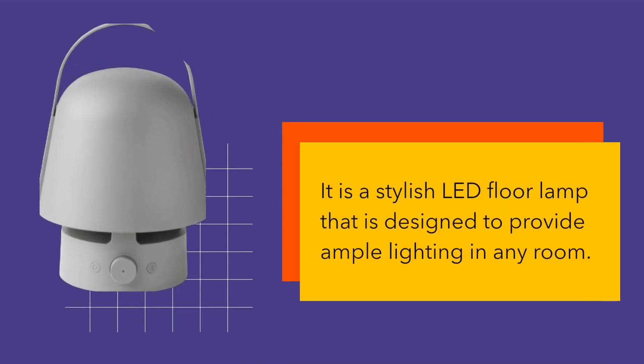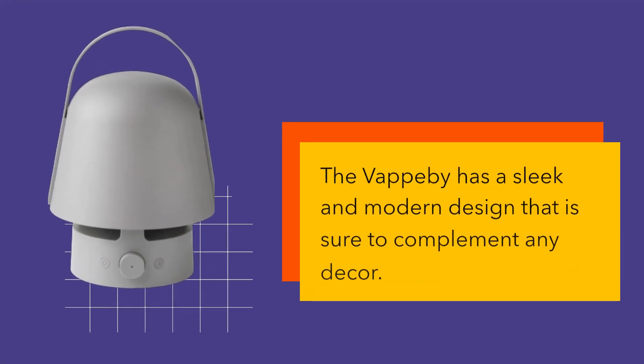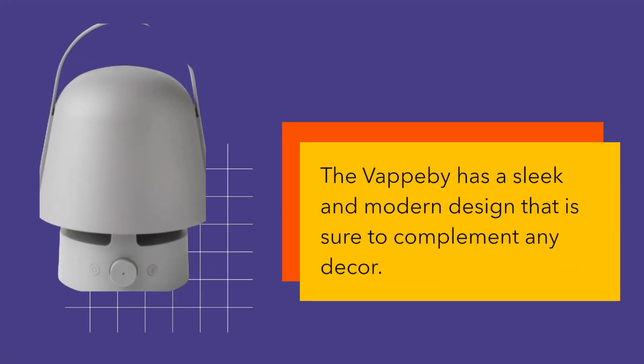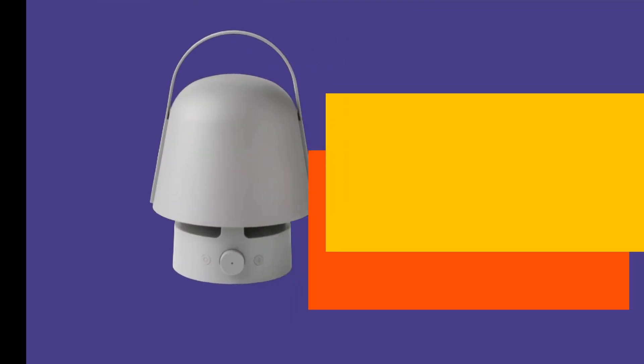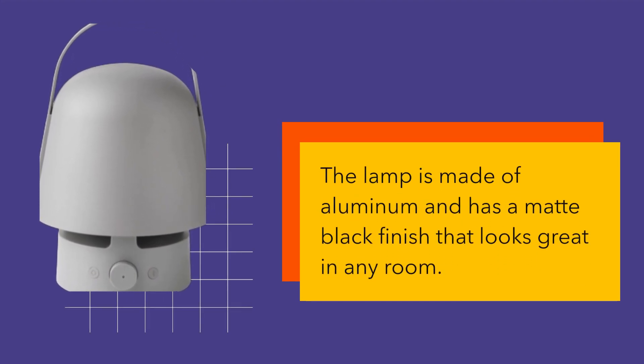It is a stylish LED floor lamp that is designed to provide ample lighting in any room. The Vapobi has a sleek and modern design that is sure to complement any decor. The lamp is made of aluminum and has a matte black finish that looks great in any room.